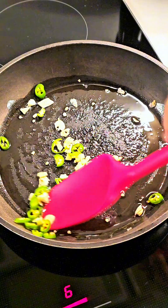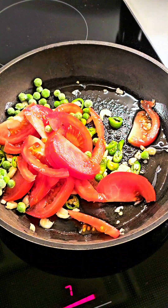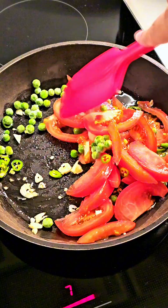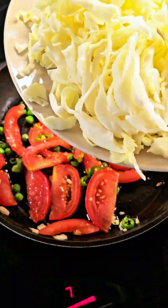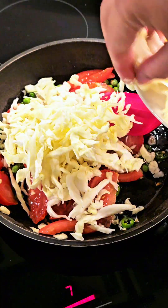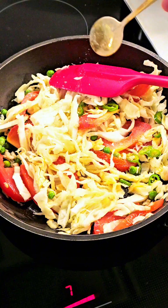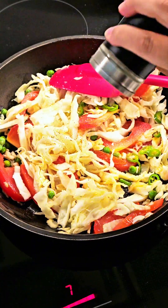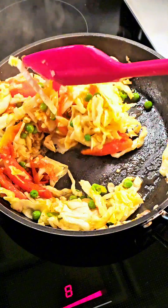If you don't like it hot then you can skip the chili. Now add the tomato and the peas because these are the ones which will take longer to cook. I want the cabbage to be crunchy so I added it later. Sauté everything on high heat, add a little bit of salt and pepper — these are the only seasonings we need, nothing else.